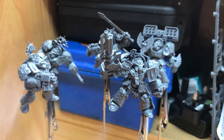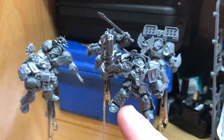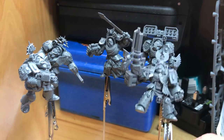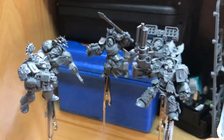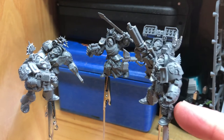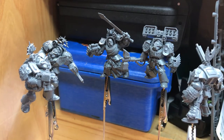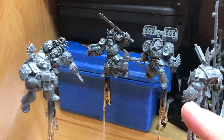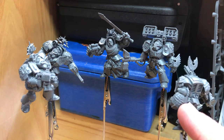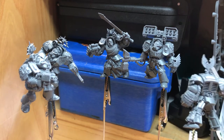I'll talk you through each one. First off, this one — I carved off all the lower leg detail and all the swords hanging on his belt, and replaced that with a crux terminator hanging between his legs. I then mounted a Blood Angels shield on one arm. I love the power fists on most of these guys, though I will need to shave down his power fist — I didn't realise I hadn't done that one yet.